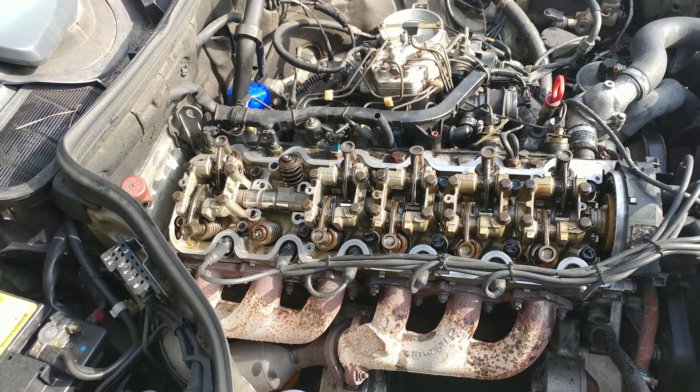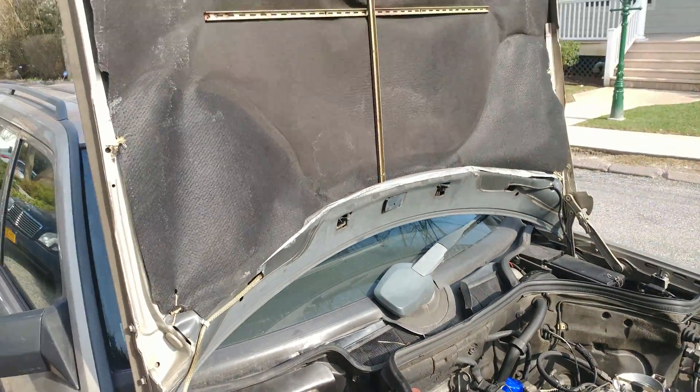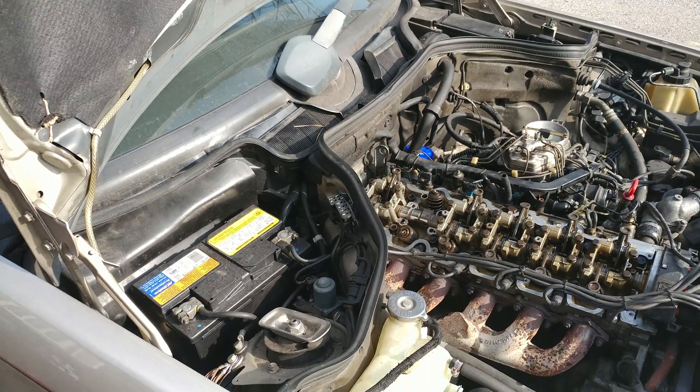Hello, Victor here from StoryMercedes.com. This video is for Eric in New York. Here's your car — I just wanted to see what's with the ticking, because I thought it was a hydraulic lifter issue, but it's actually worse unfortunately.